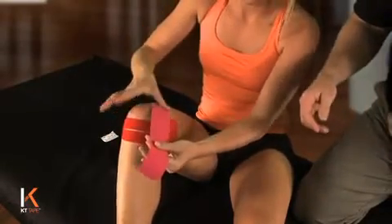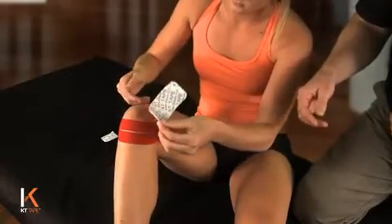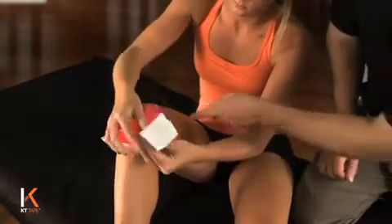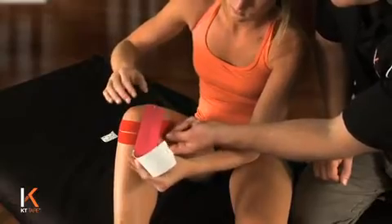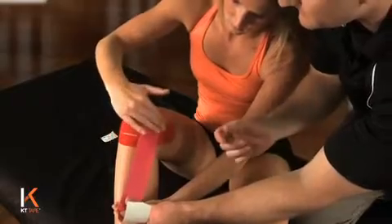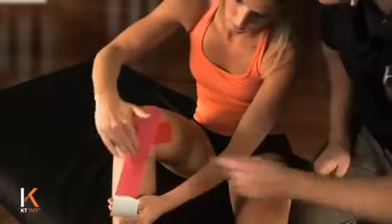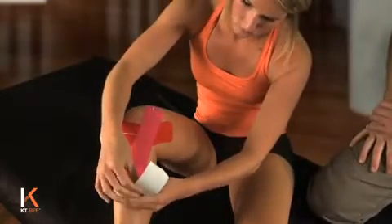Rub that on. As you peel the paper off and apply it over the inside, or medial portion, of your knee, put full tension on that tape. Go ahead and lay the tape down, then stopping just below the knee, lay the remainder of the tape down with no tension.